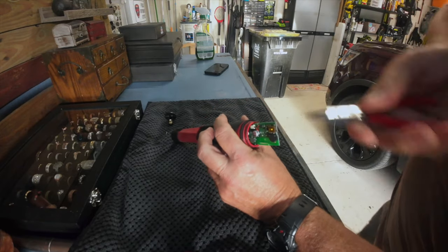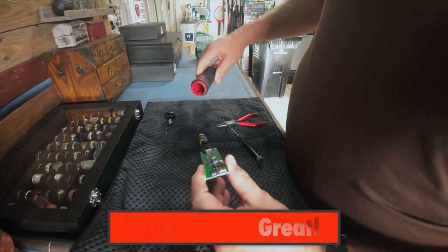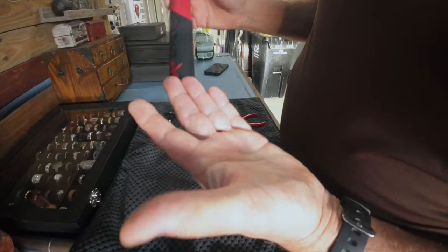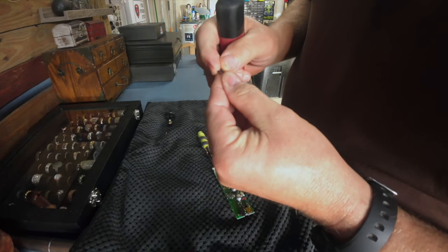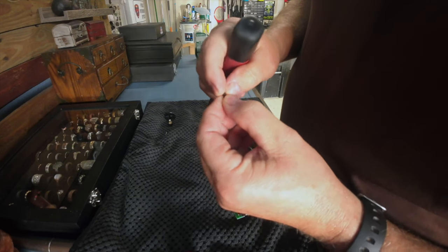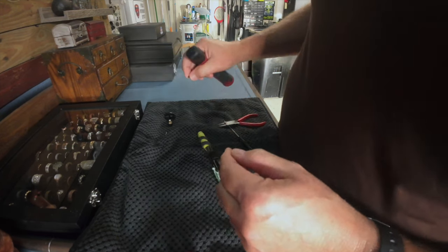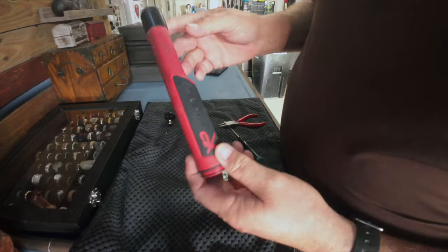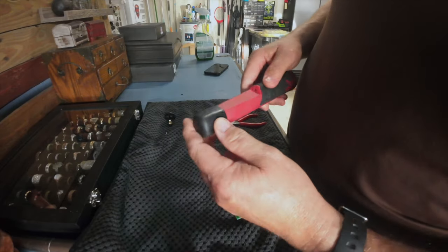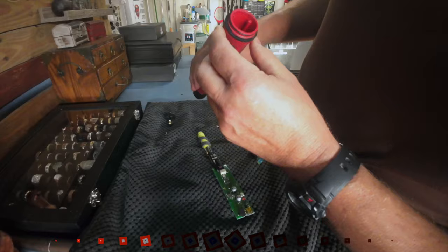There we go — look at that, slides right out. And you can actually buy this case if you were to have a hole in the tip like some guys do. I've got a tip protector on here, but you can actually buy this whole case and put a new case in there.